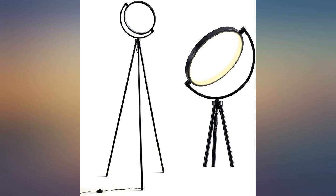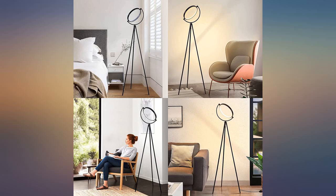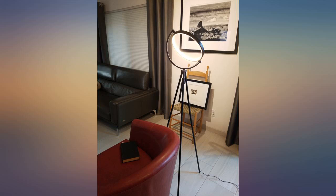It's too high to be actually used for reading. I wish I knew that before I bought it. I ordered one of these lamps for my home office, in white, and I'm very pleased with it.